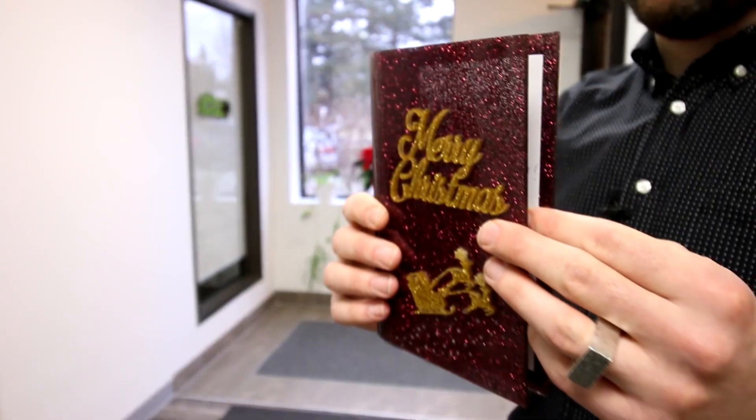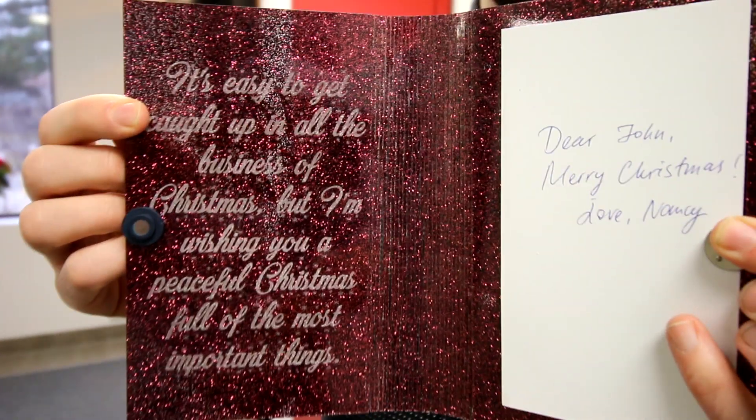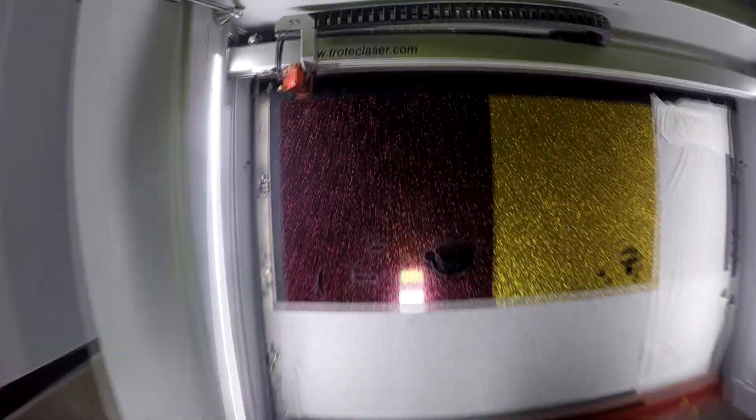Hey guys, Don here at Trotec Laser Canada. Today we're going to show you how to make this amazing Christmas card using our Trotec Glass Glitter. It comes in six great colors: a silver, a gold, a dark red, a pink, a black, and a blue. The sheet size is 40 by 24 and it comes at a thickness of 1/8 inch.